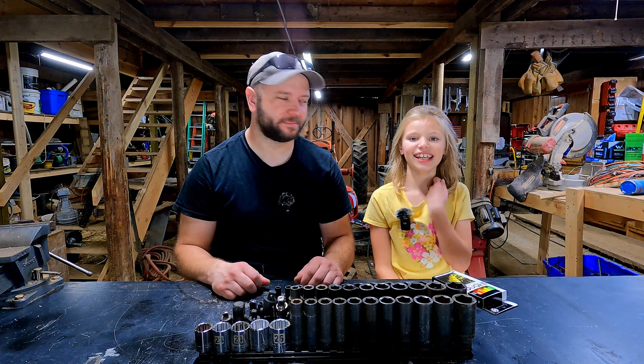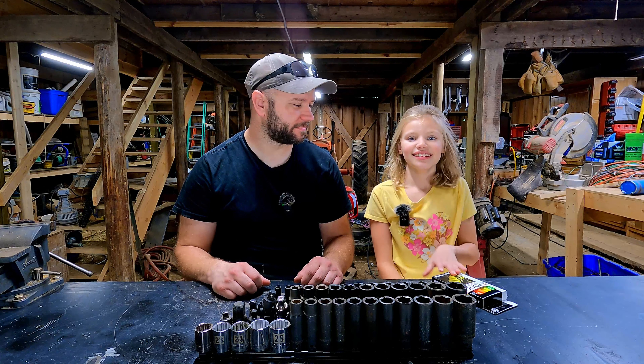Welcome to the farm. I'm Justin. I'm Cadence. Today we're going to do a barn art and craft.